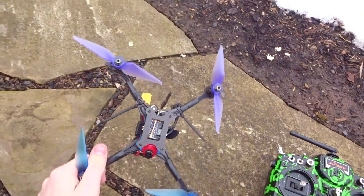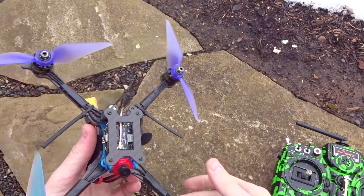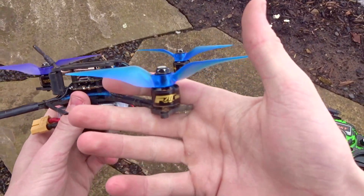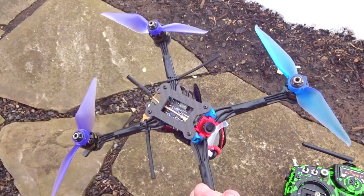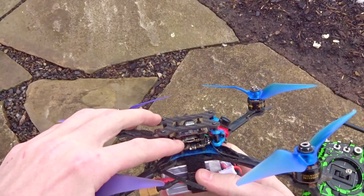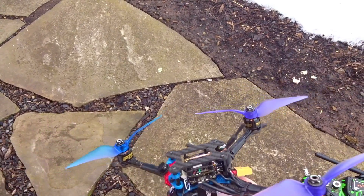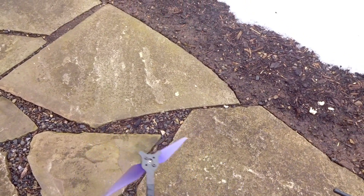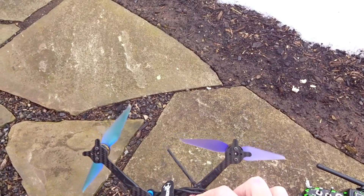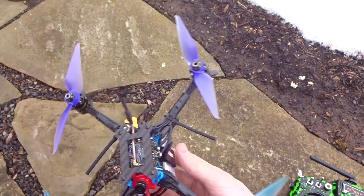Hey guys, welcome back. Today I'm doing a line-of-sight flight for this new ultralight build — a custom 5-inch Truth Fairy. The motors are the T-Motor F20, 1408 2800KV. For the ESC, flight controller and VTX it's the HDLRC XJB F428 all-in-one fly tower. Up front there's a Fox Micro Aero Pro camera, and the battery is a Bonka 4S 75C 850 milliampere. The all-up flying weight with battery is just about 260 grams.